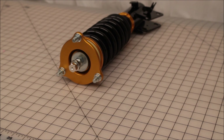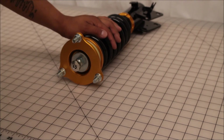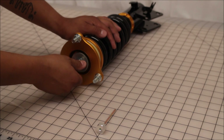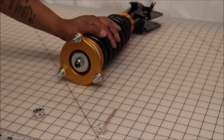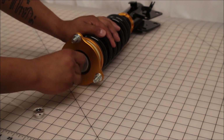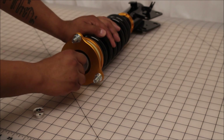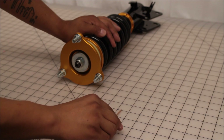Just to give you a short walkthrough of how to adjust damping on your coilover itself — what I'm doing right now is taking the components off of the actual coilover just to show you what each component does. This is your adjustment Allen key. Once you put it in the coilover, you'll feel that you can move it freely from left to right, hard to soft.